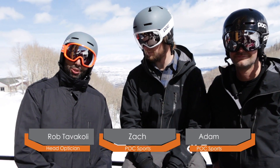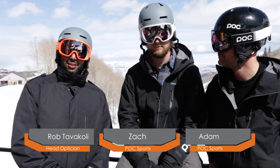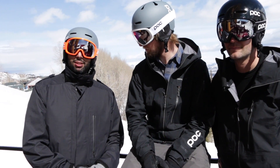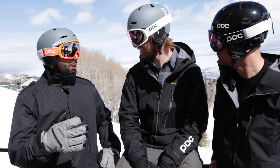Hey everyone, this is Sunglass Rob from SportRx. I'm here with the POC family, Adam and Zach. We are out here testing all the new Clarity lenses from POC and I'm just blown away. I think I'm almost speechless, and if you know Sunglass Rob that's really rare. Tell me about this lens, guys.